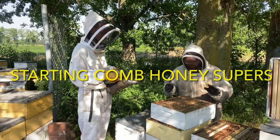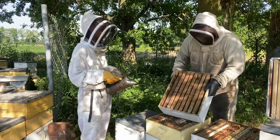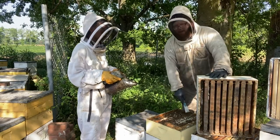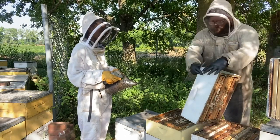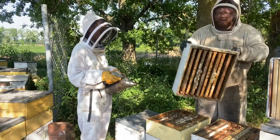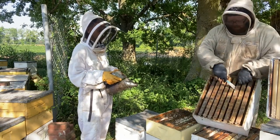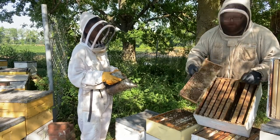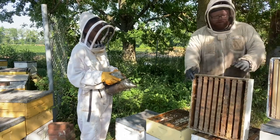Get them stacked up and get the bees working in them to make your honey crop. I'm putting comb honey supers on. This colony here has pulled a super of honey out really well, has good wax production going on in the second box which is partially full. They're building comb and on a good nectar flow, so this is a good candidate for a comb honey super.